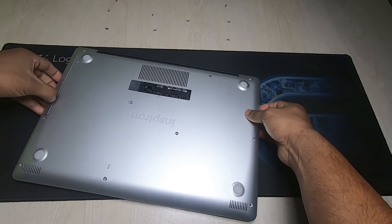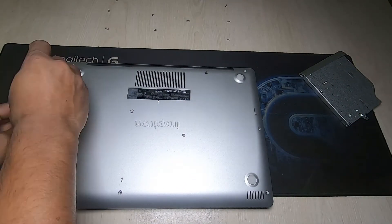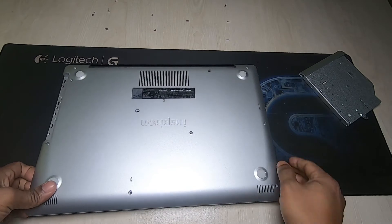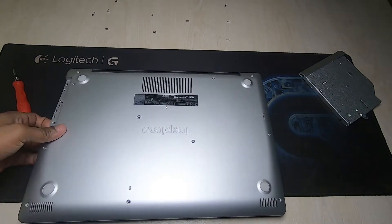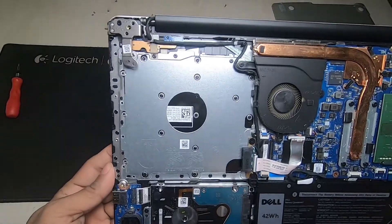Then open the CD drive. The CD drive also has two screws. Then open the back part. As you can see, there is the battery and HDD drive.